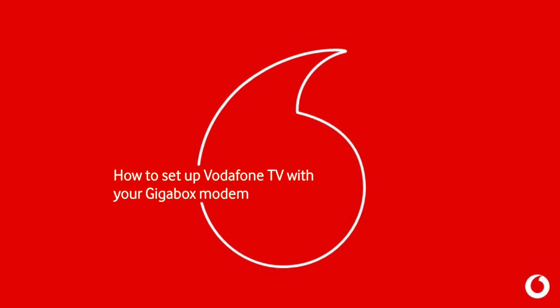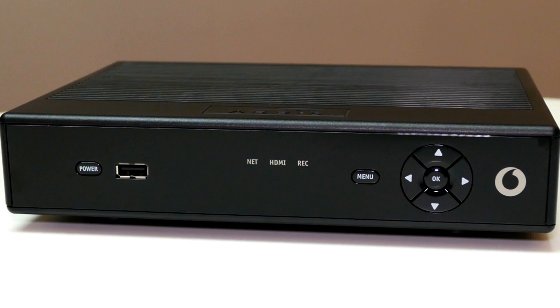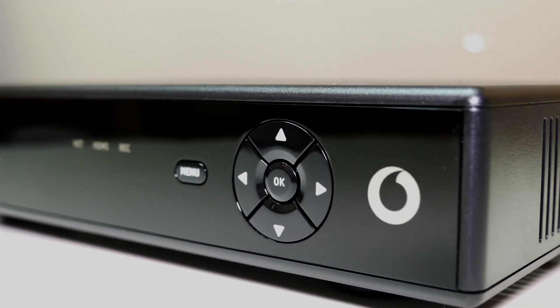Welcome back to another Vodafone Ireland video tutorial. Today we're going to show you how to set up Vodafone TV with your GigaBox modem. By now you will have received a main TV box, sometimes called a set-top box, which is installed by our engineer as part of your Vodafone TV installation. Let's take a quick look at how you connect your main TV box to your GigaBox modem and television.